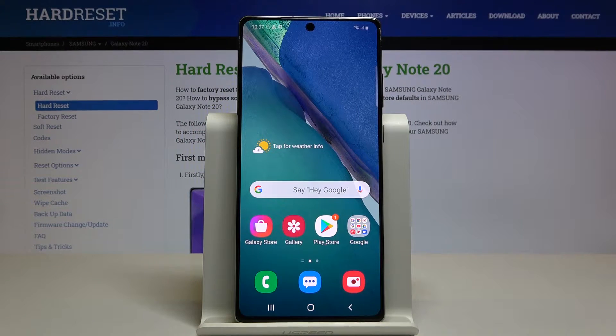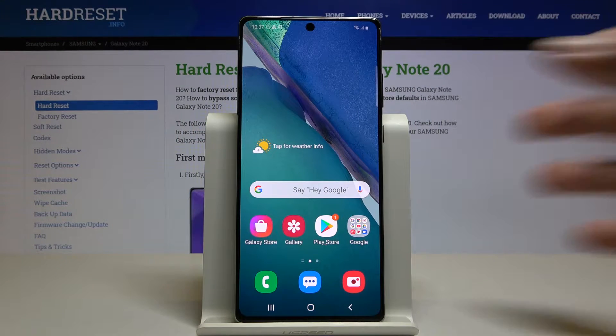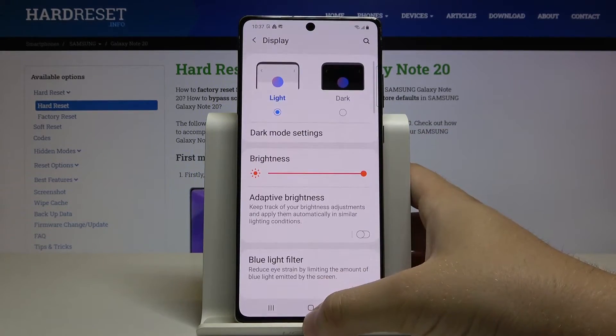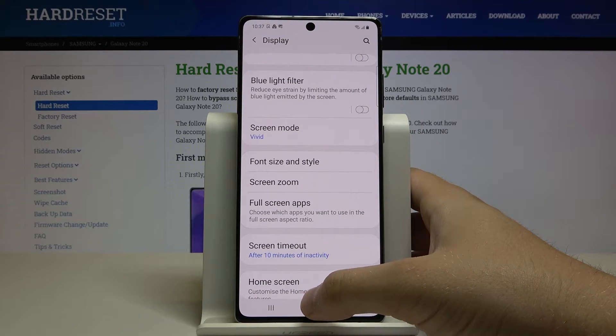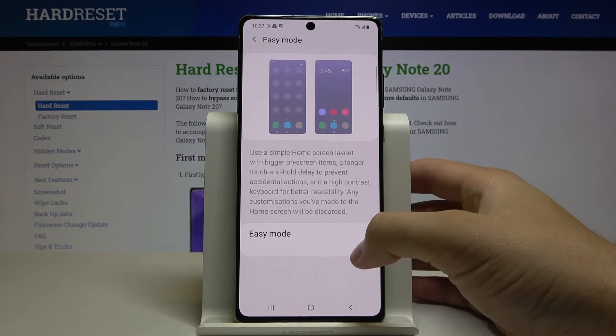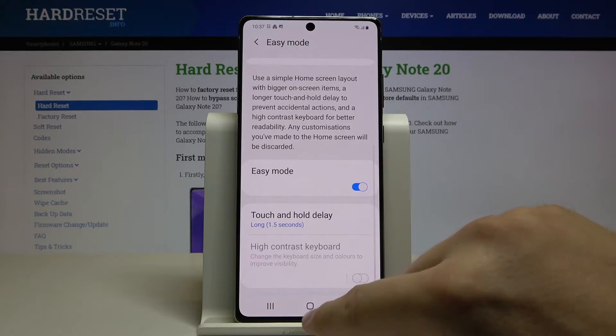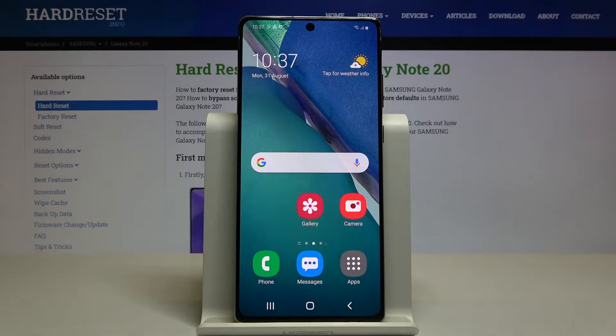Welcome. If you want to turn on or turn off the Easy Mode in your Samsung Galaxy Note 20, first you have to go to Settings, then go to Display, scroll down, and click on Easy Mode. Now activate this mode and let's check how it looks.